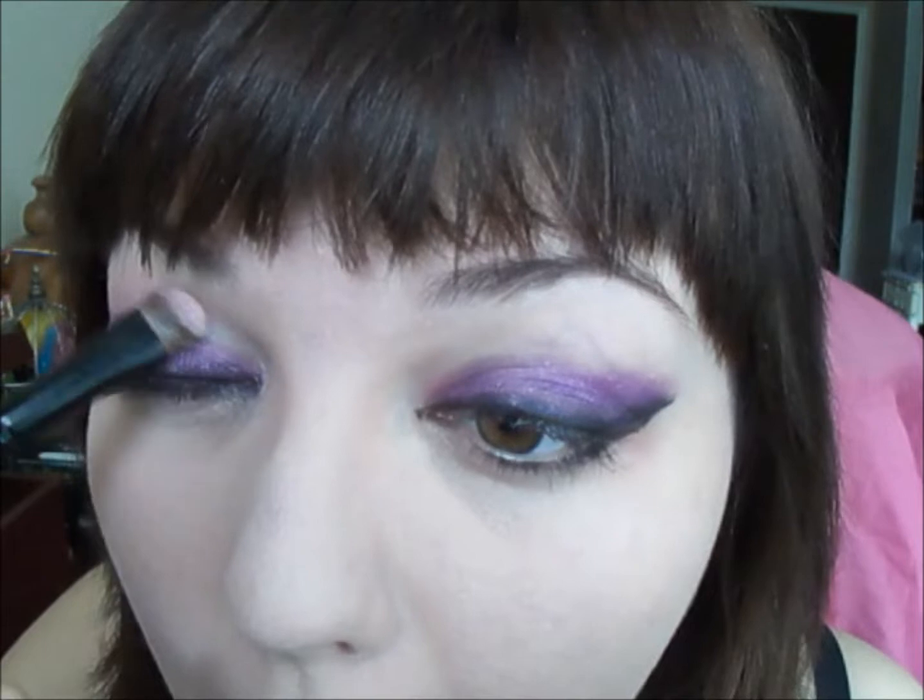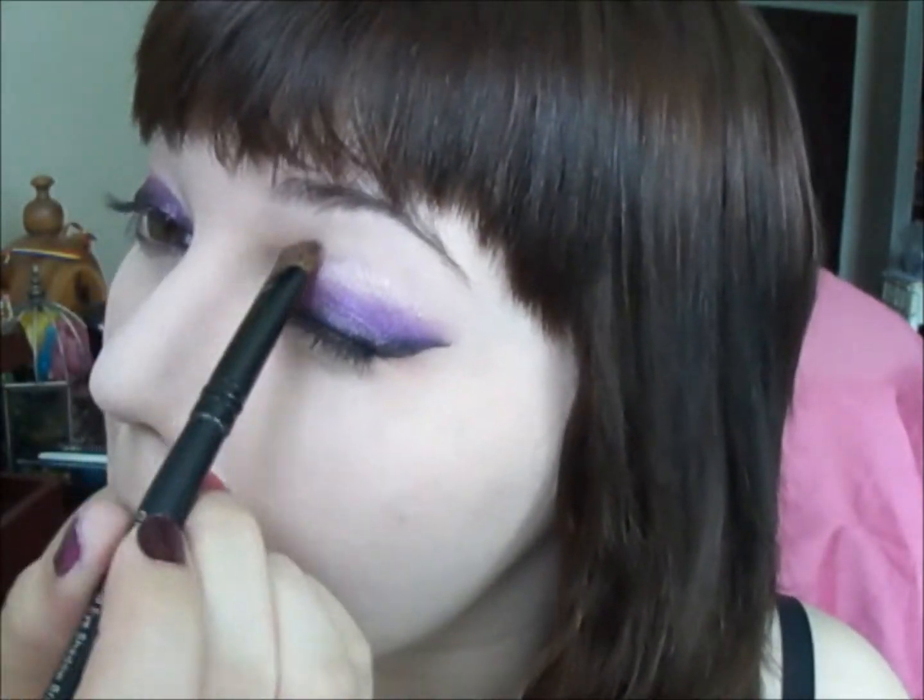We're going to use a light pink to highlight the crease, and it's going to define the purple line so it doesn't travel up the eye.